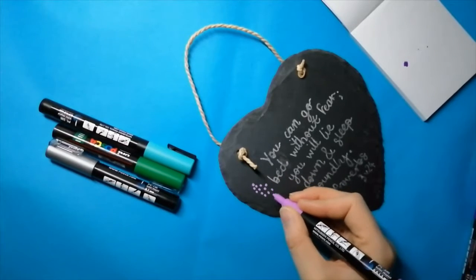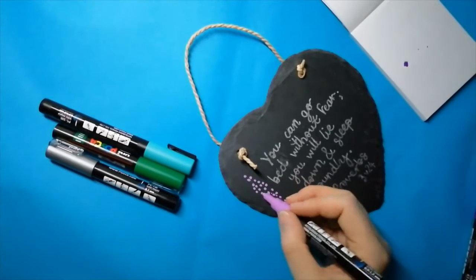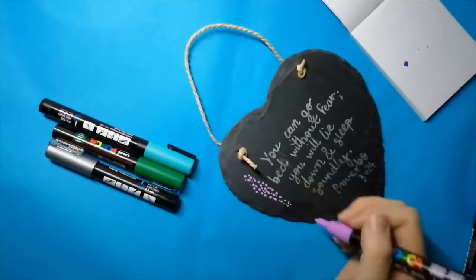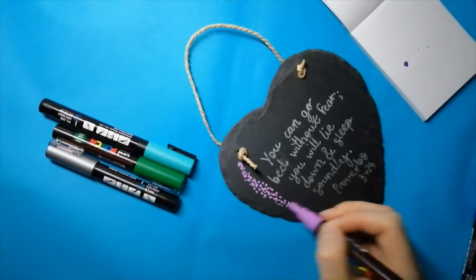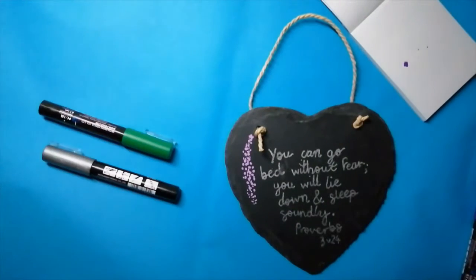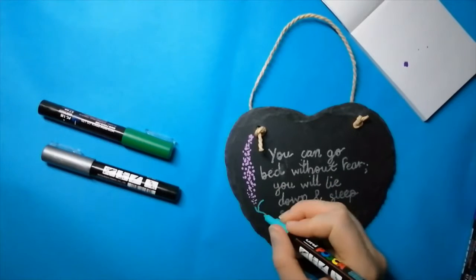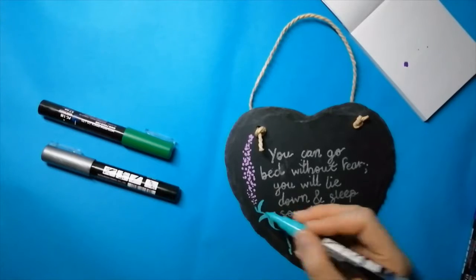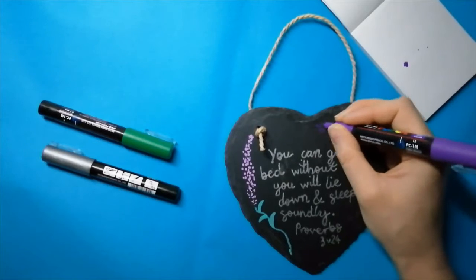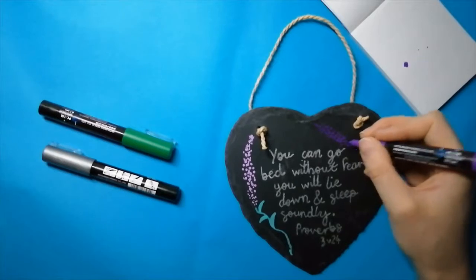I was doodling some flowers one night and that gave me some ideas for this project. I love drawing the little simple doodle of the lavender. It was really relaxing to draw, especially as I couldn't decide what I wanted to draw that night. I wanted to do a couple of different shades of lavender to create a bit of interest, but I ended up using the lighter purple with the darker one because it just didn't show up very well in the dark background.